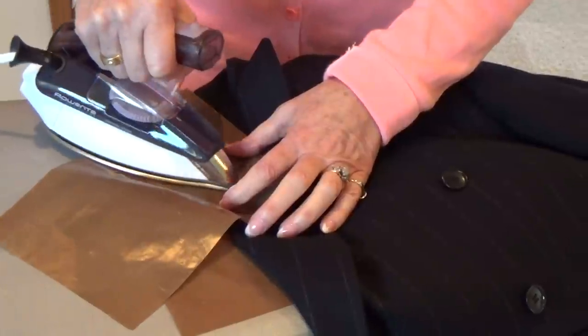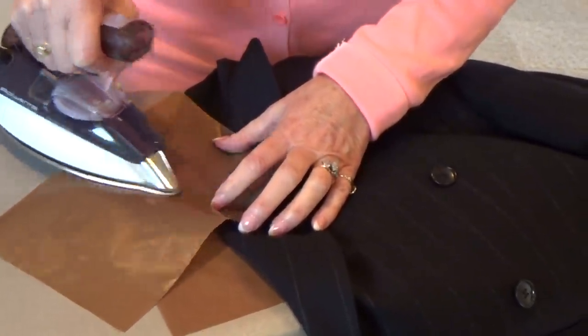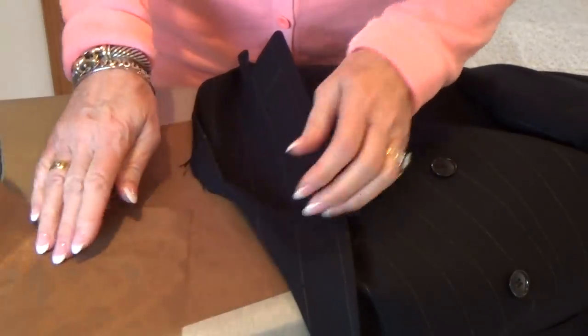I always recommend you leave it to sit for about half an hour or so, so it's nicely set. That way you can then send it to the dry cleaners or anything else you want to do. It allows you to use the suit without having to send it to goodwill or having to spend another $400 on a new one.